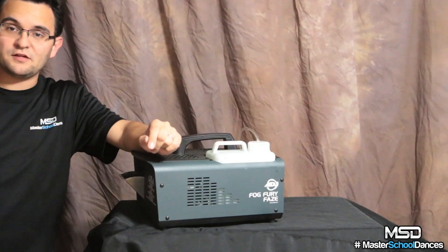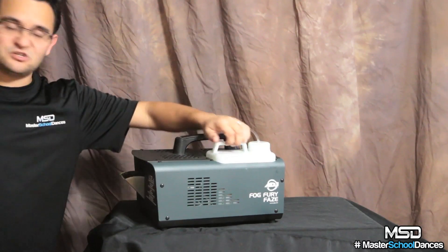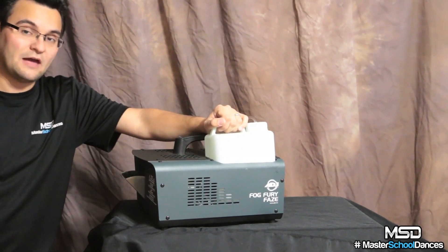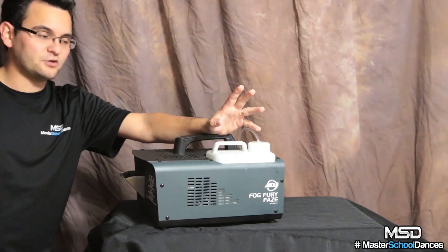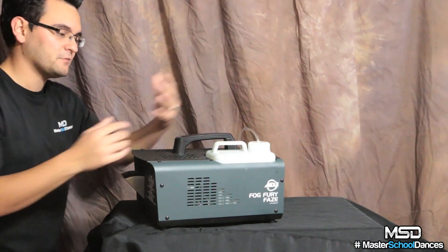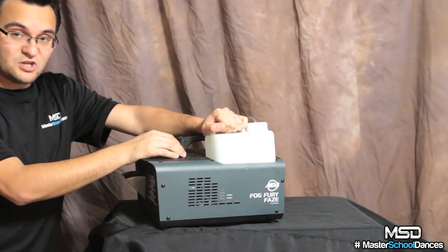The fluid I use is the F4L — the four-liter, one-gallon bottle of ADJ premium fog fluid. Have I tried other fog fluids? No. Am I going to? Absolutely not. It doesn't matter what brand of machine you buy — when it says to use a certain type of fluid, use that fluid. I'm glad it uses this particular fluid because it didn't have that nasty smell that some traditional fog machines have, and most importantly it hung in the air for quite some time.